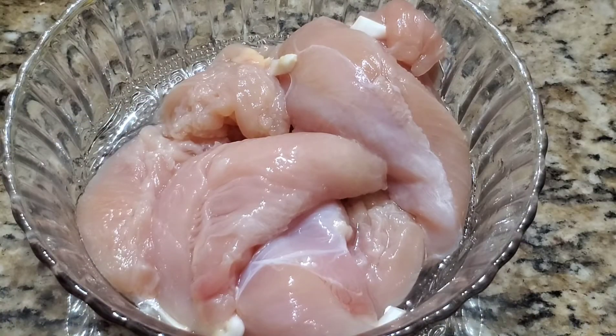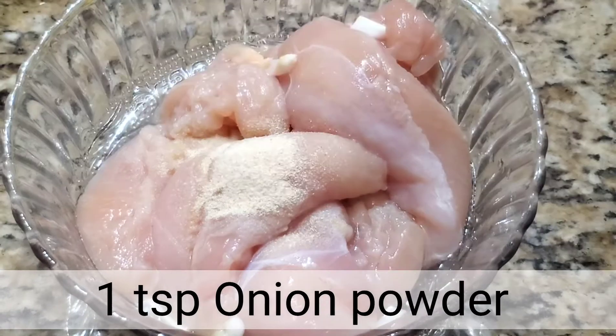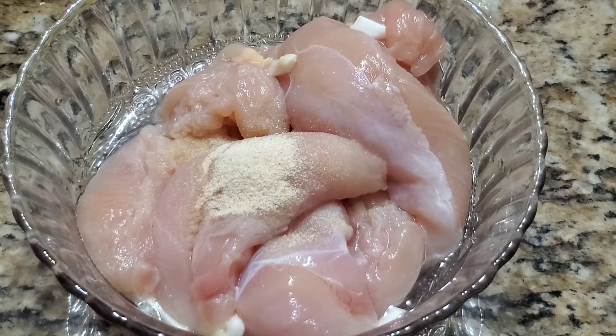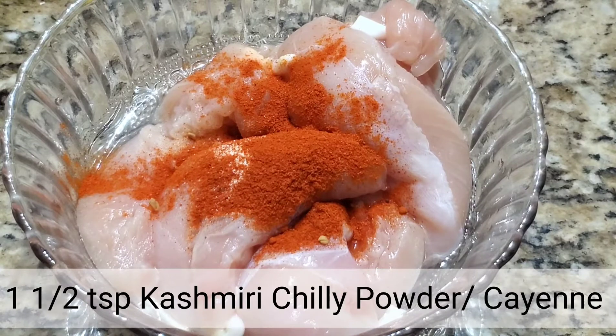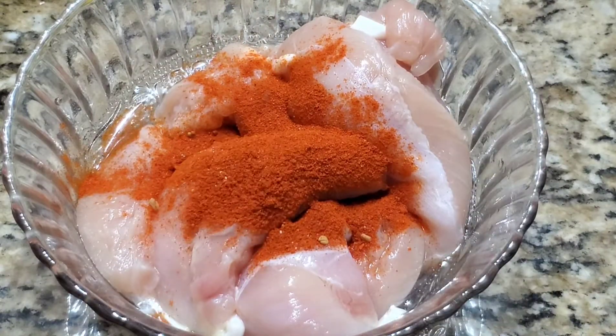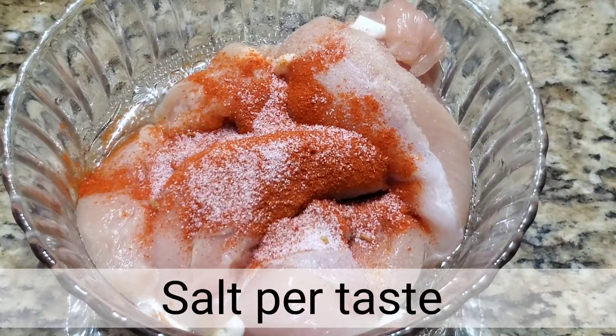Here I'm taking eight to nine chicken tenders. I have added one teaspoon of onion powder. Next I'm adding one and a half teaspoon of Kashmiri red chili powder — this basically gives a nice red color. You can also add cayenne pepper, and salt per taste.